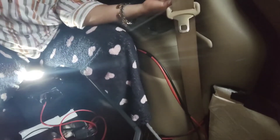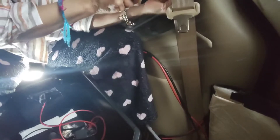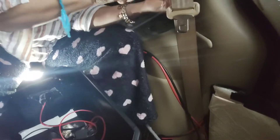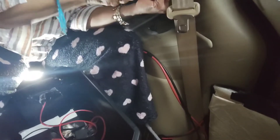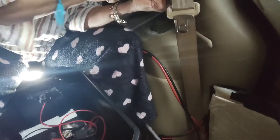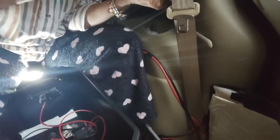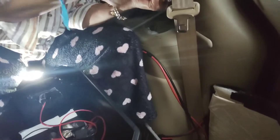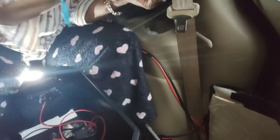Once those candles are done I wouldn't really turn them on till winter. But once those candles are finished I would not invest in buying anymore — they're very costly and not efficient. I should have put this controller up higher, but that's okay.